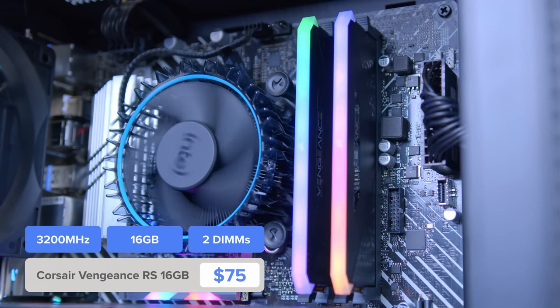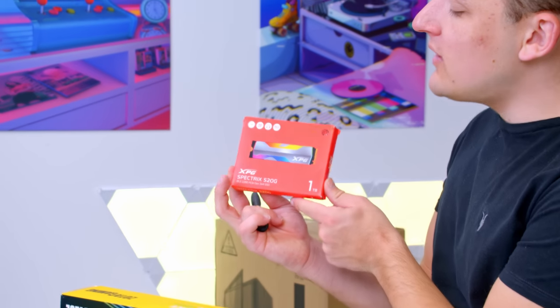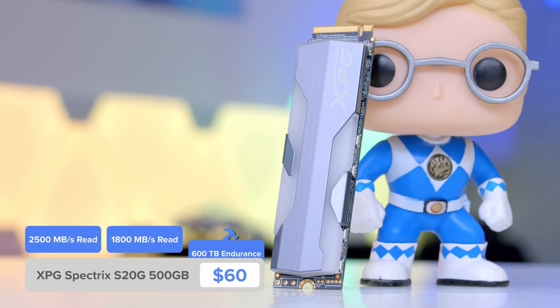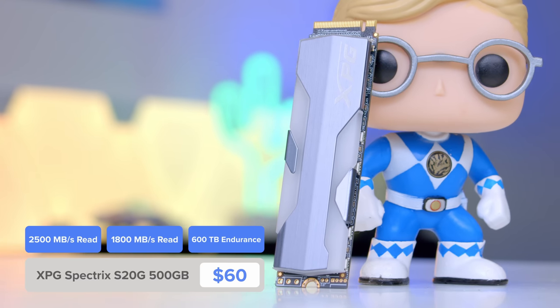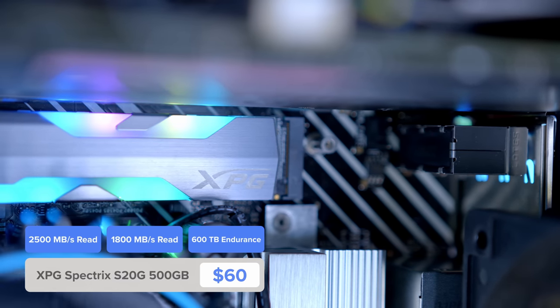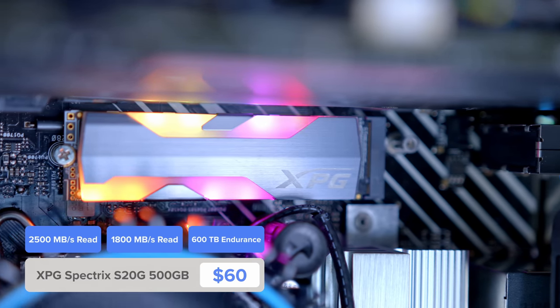We're nearly there when it comes to the motherboard, but there is one more thing left to go, and that's the storage. For this build, the XPG Spectrex S20G. I would recommend a 1TB drive, as personally for me it's enough for my favourite 6 or 7 games, Windows, and all the other goodies. But if you're someone who likes to have a large 30-game title library, add in a hard drive as well for additional mass storage, and maybe drop the size of the SSD down so it's just big enough for Windows and your most favourite games.